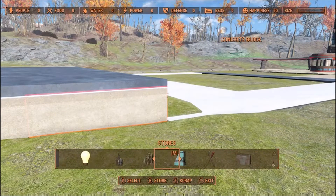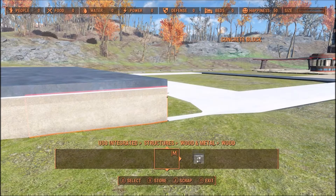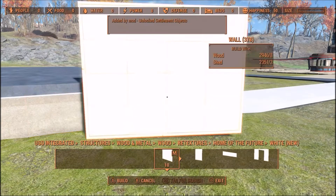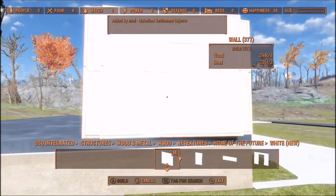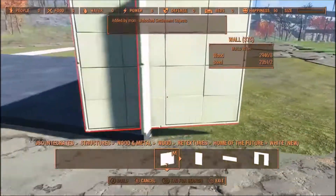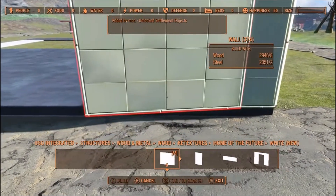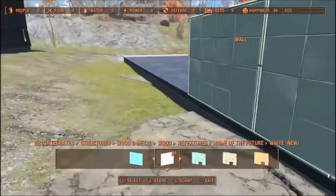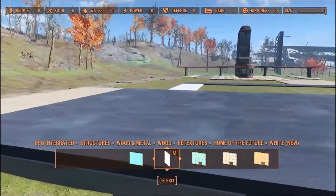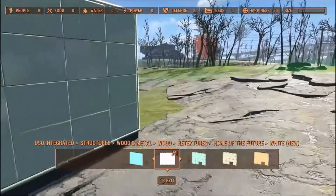Now as far as the walls go, I went to USO, went to Wood Retextures, Home of the Future, and I used the white. These snap right on. In the actual build I ran them all the way across — basically went around the entire store with this.